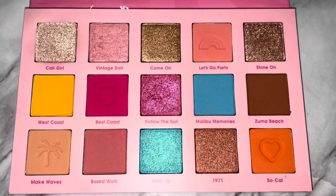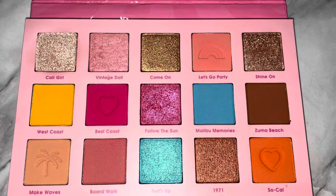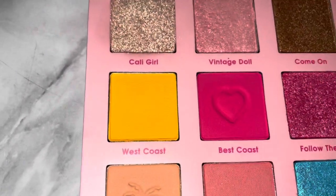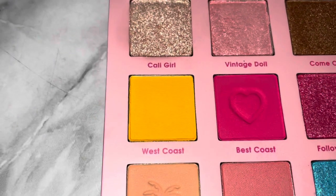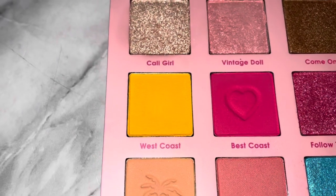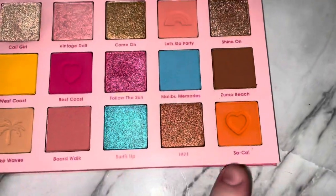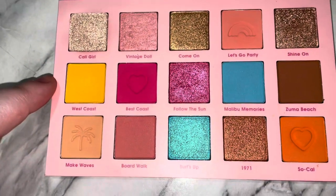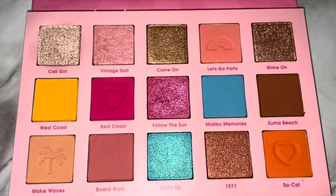I didn't have any issues blending out the shades and I didn't have any patchiness. The shade West Coast can be built up, but I would personally use it more as a blending shade. What I did was have Let's Go Party and SoCal in the crease and then used West Coast to buff it out and add a little bit of yellow, which I think worked out really well.